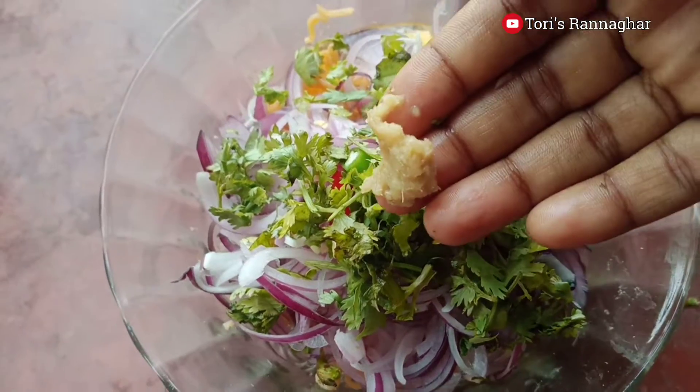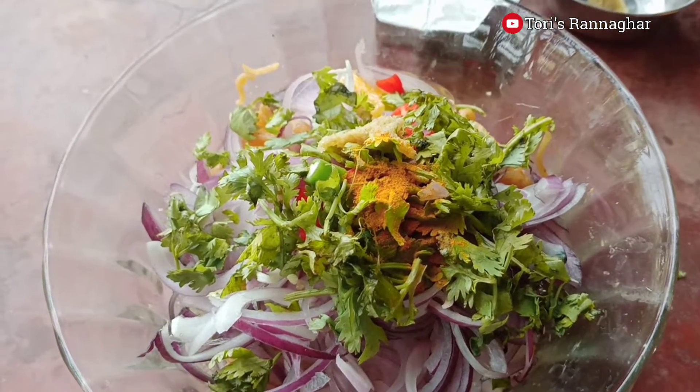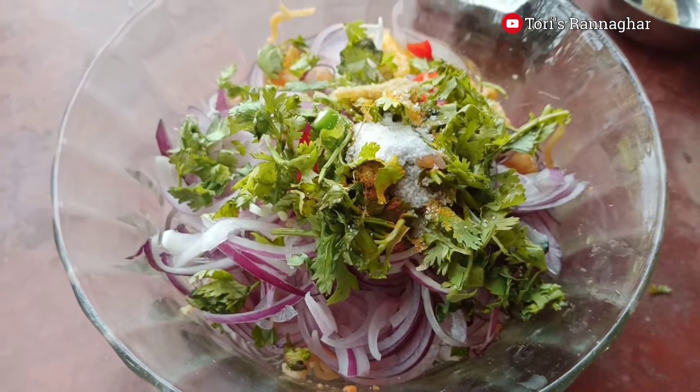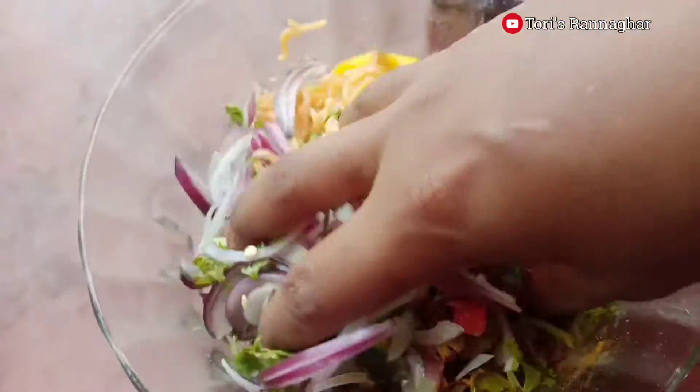I will make the leaves more dry. I have to return to the leaves and like this, I will not give it a lot of light.